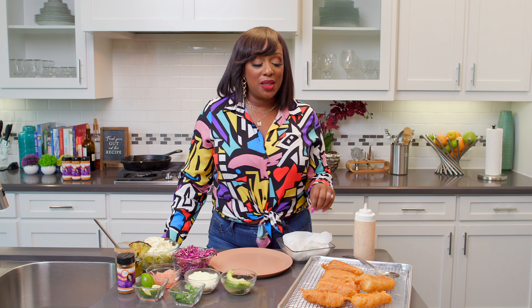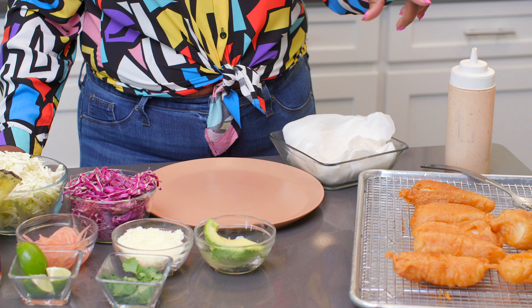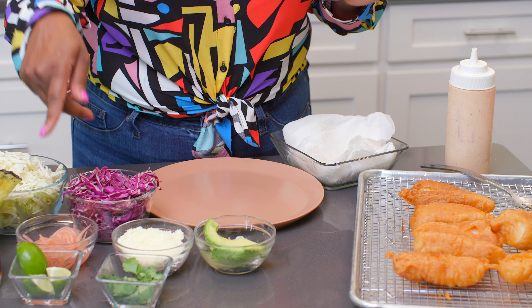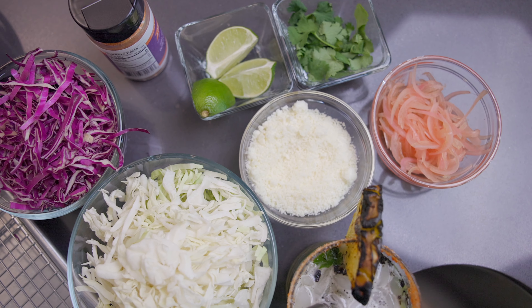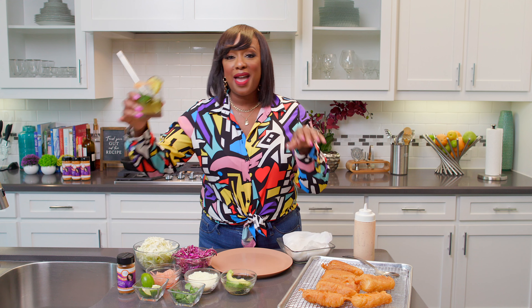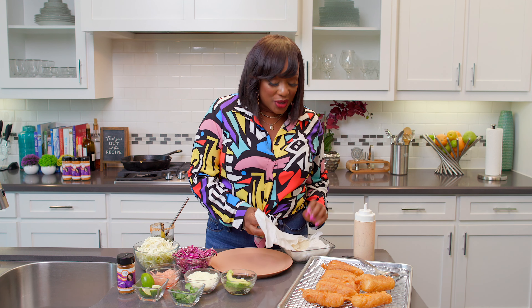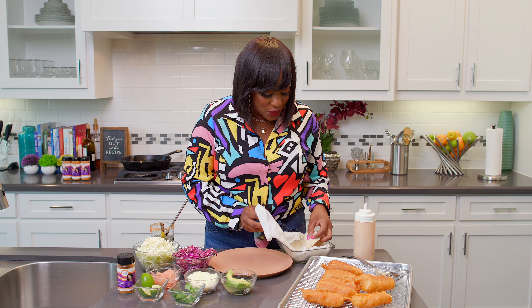We got our fish all fried up — GBD. Do y'all know what GBD means? It means golden brown delicious, honey, and that is what we have right here. Before I start putting it together, let me tell you what I have: some avocado, my fave cilantro, some fresh lime, cotija cheese, some pickled red onion, both red and green cabbage. And I have my charred jalapeño margarita — let me take a sip. We're ready. I got my corn tortillas here. Corn tortillas are what I like — corn to me just goes so much better with seafood.